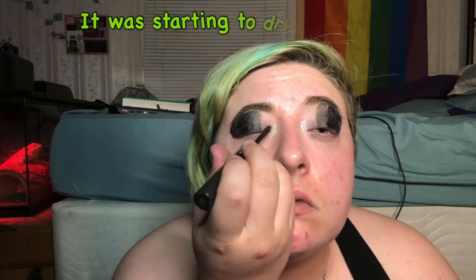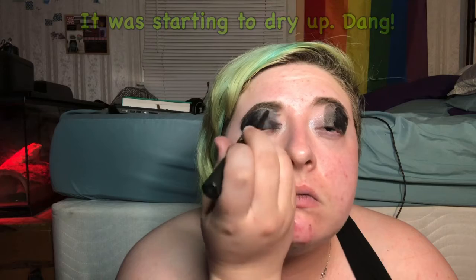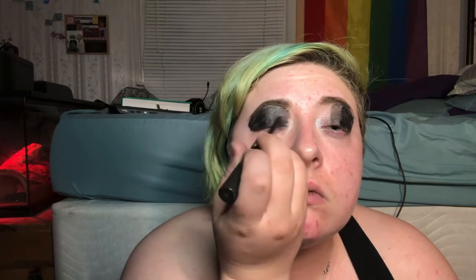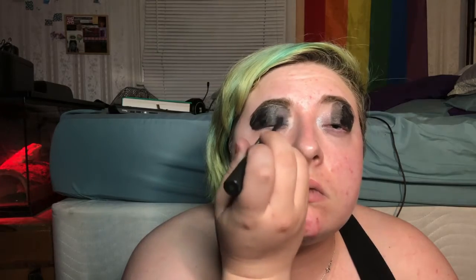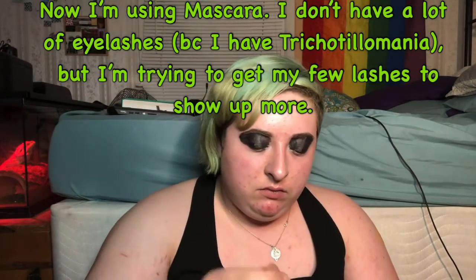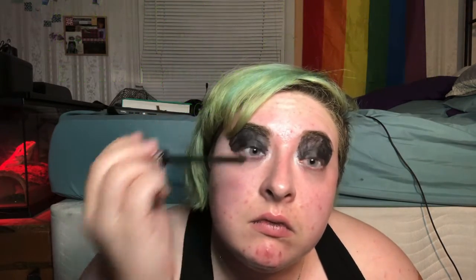Damn it, it's starting to dry up — oh my gosh. And now I'm using mascara. I don't have a lot of eyelashes because I have trichotillomania — look it up — but I'm trying to get my few eyelashes to show up more.